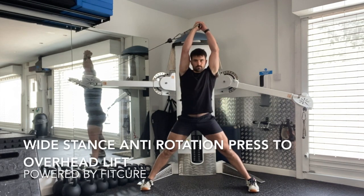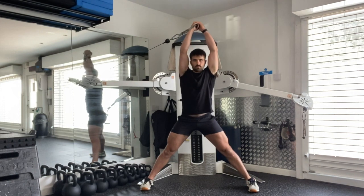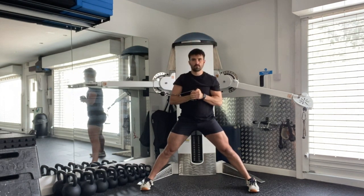Wide stance, anti-rotation, press to overhead lift. Set yourself up in a wide stance, squeezing the thighs, ribcage stacked on top of the pelvis, sideways onto the cable machine, grabbing hold of the D-handle from there.